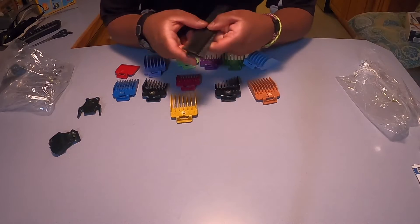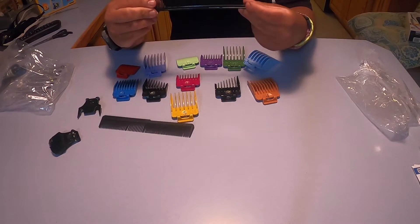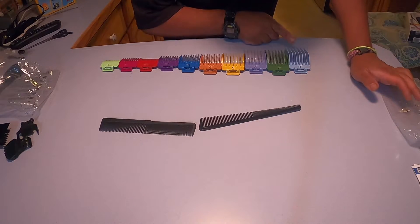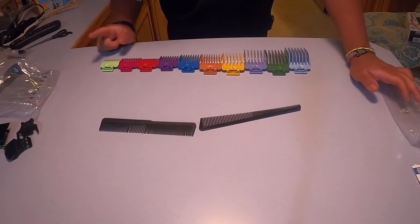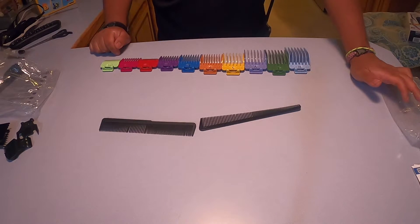I also have a couple of combs — thick and big, and thin and big as well. It goes from one inch all the way down to one-sixteenth of an inch, or 25 millimeters all the way down to 1.5 millimeters, which is actually really cool.